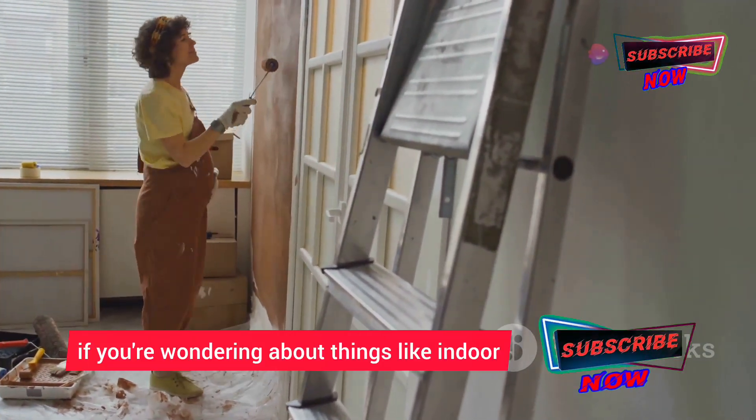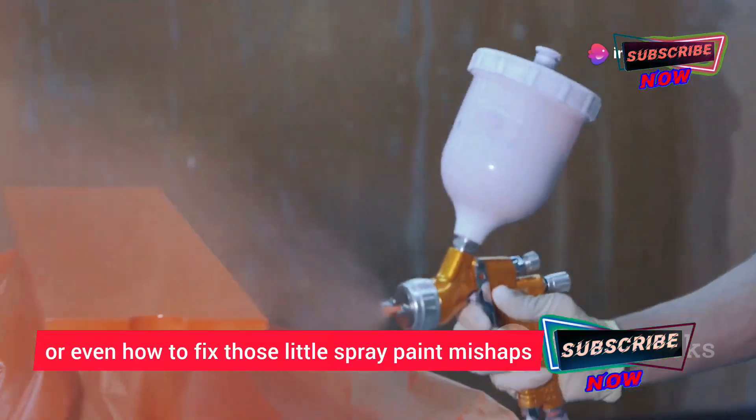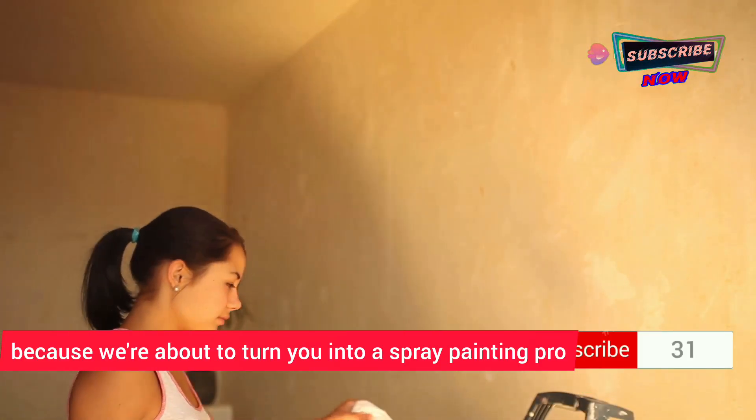And don't worry, I've got you covered if you're wondering about things like indoor spraying, drying times, or even how to fix those little spray paint mishaps. So stick around, because we're about to turn you into a spray painting pro.